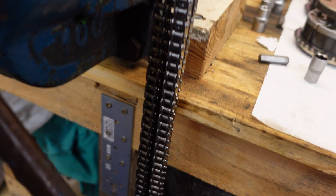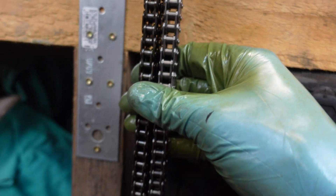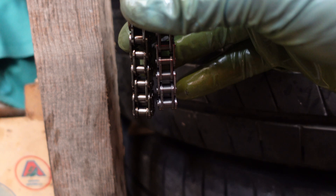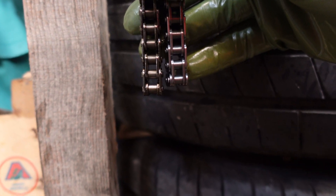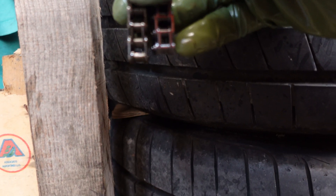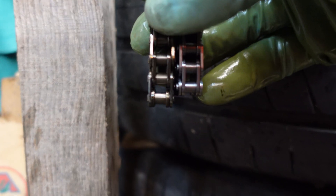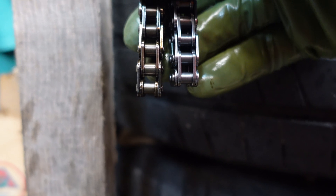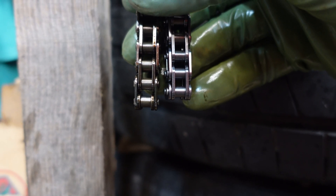Now let's check the length, and yeah, it's quite stretched — like half a link stretched. So it's not critical, but still it's definitely worth replacing.